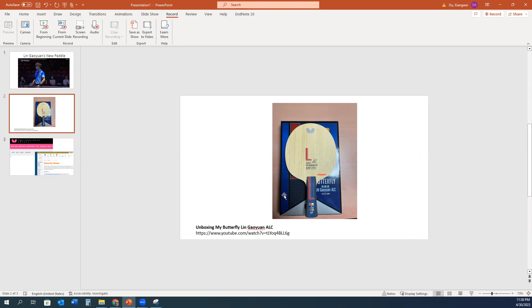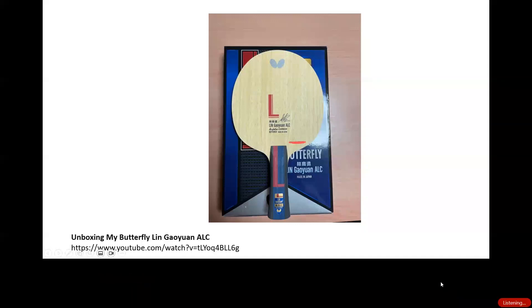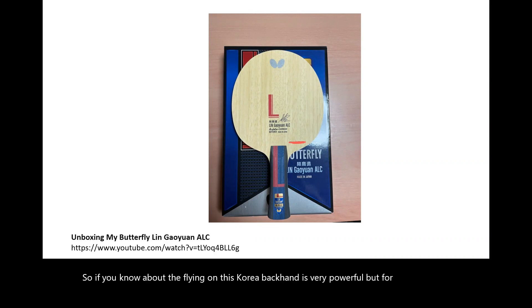I want to talk about this blade because it's really good — very friendly for amateur players. If you know the Butterfly Viscaria, the backhand is very powerful, but for me as an amateur player the forehand is not great — you always have to add power, otherwise it's hard to loop. The Lin Gaoyuan ALC solves that problem, and the backhand is still good enough, not quite as good as Viscaria but close.